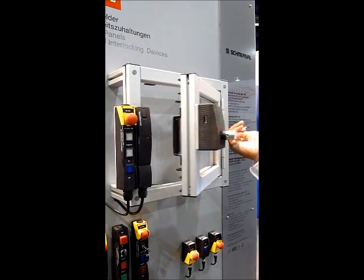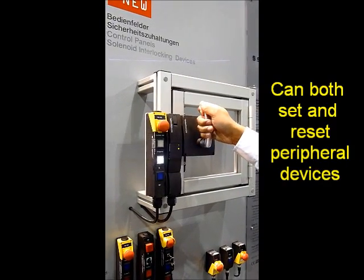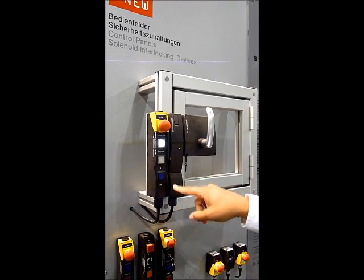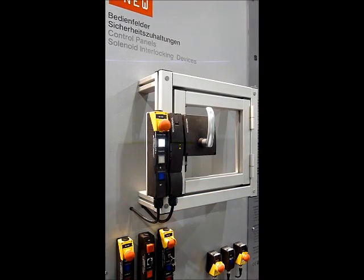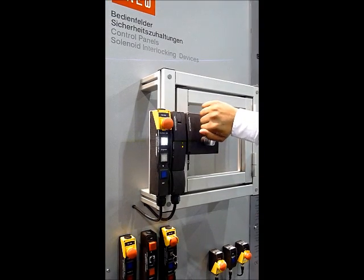Now, to reset it, I will close the door, reinsert the actuator into the switch, and initiate a reset. The process is back in a safe mode, and the door interlock is now locked.